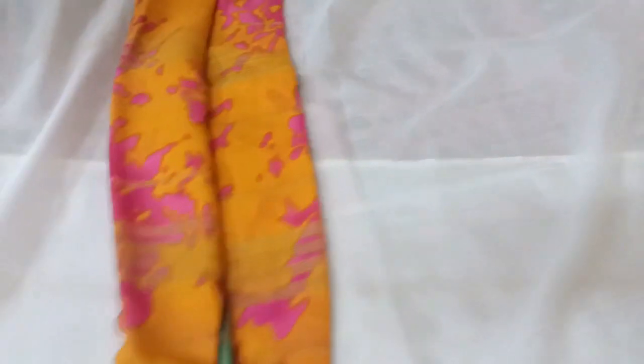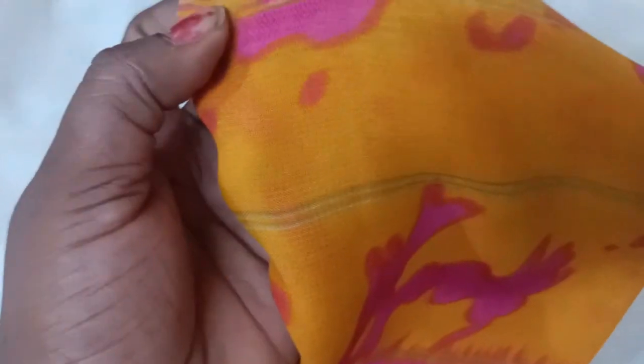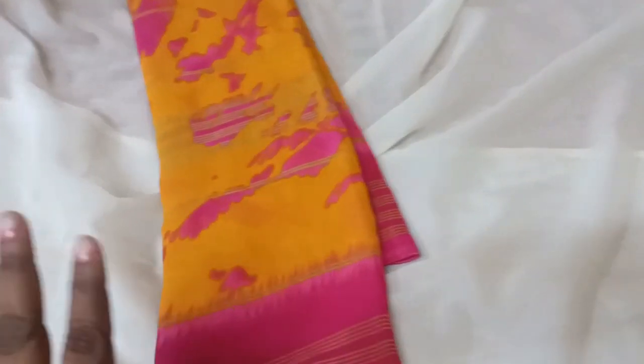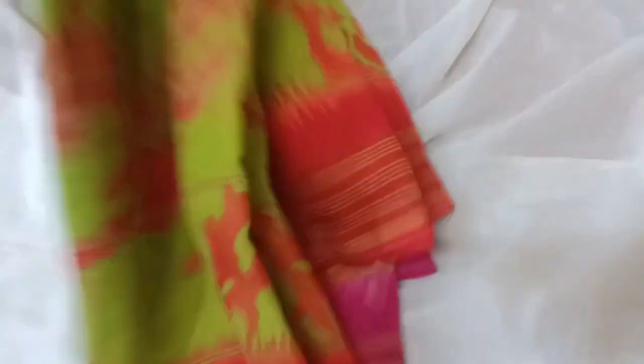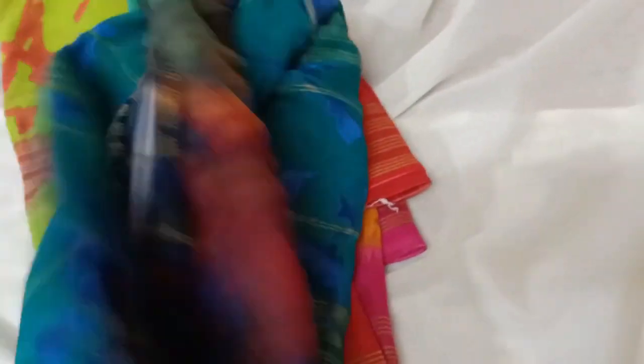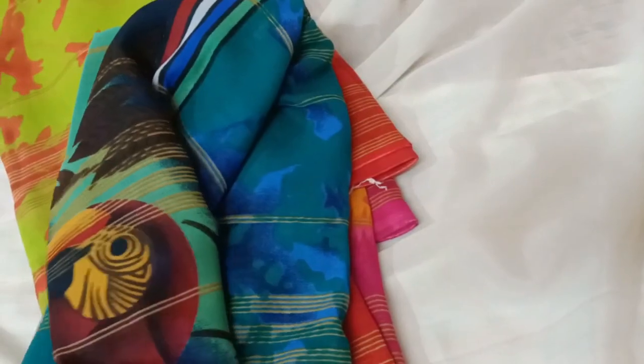Now we have shibori available at 60 rupees and at 299 rupees. We have 4 or 5 colors available. We also have shibori at 399 rupees. This is a box design.